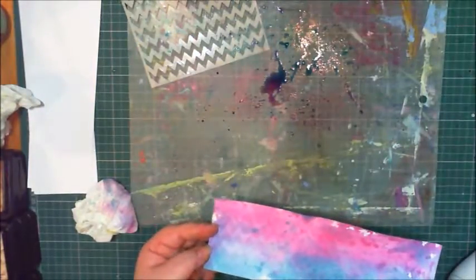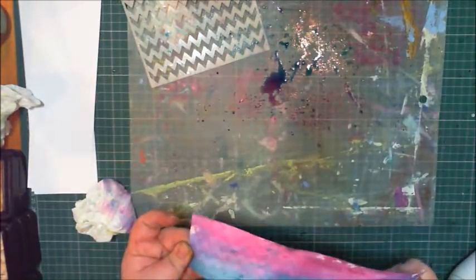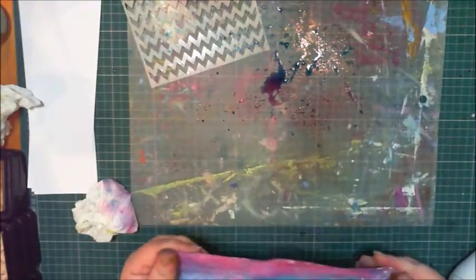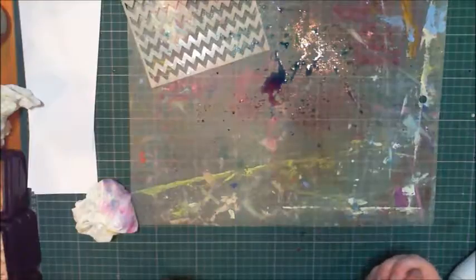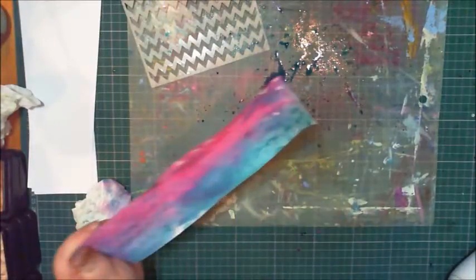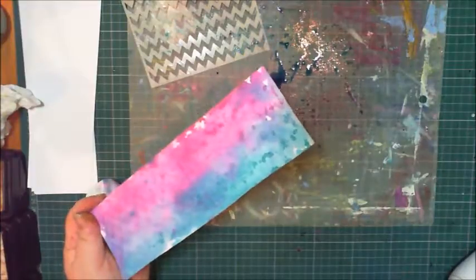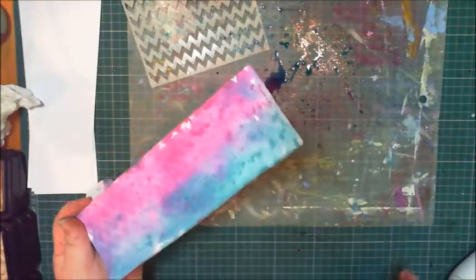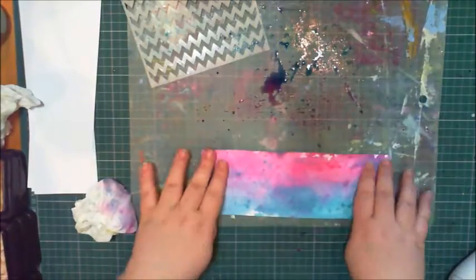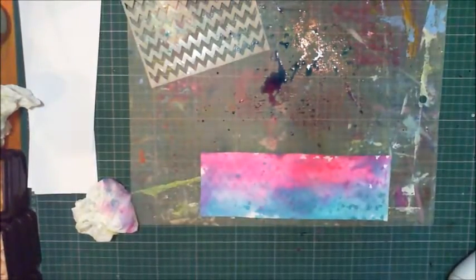Is that a golf bag or is that bacon? I can't tell. I'm looking at the chat and Drek Fletch has just sent me a photo that is either bacon or a golf bag. It might just look like bacon because I'm hungry. Bacon or golf bag — you choose.